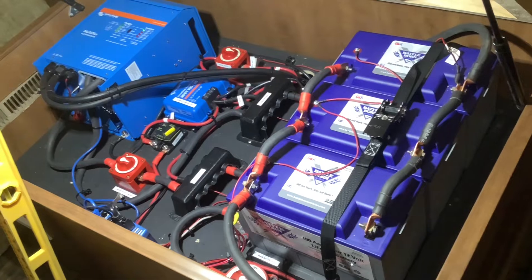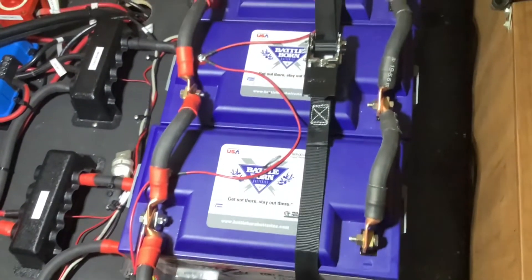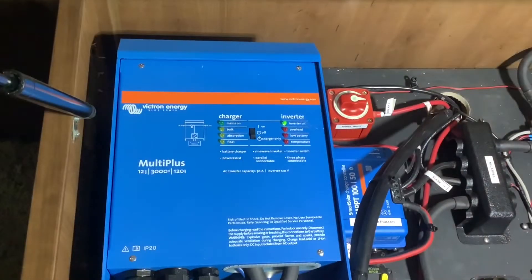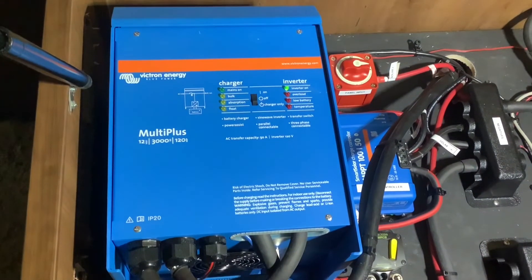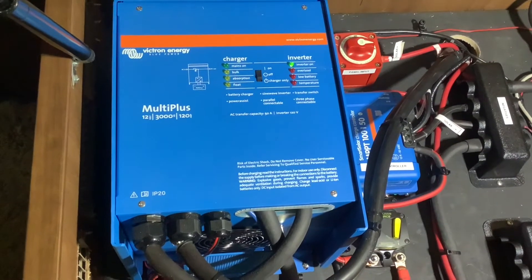We installed three of these 100 amp hour lithium Battle Born batteries. These have a 10 year warranty and will last three to five thousand cycles. We also installed the Victron MultiPlus 3000 inverter. This inverter will power everything in the RV from the batteries, including all of the outlets, the microwave, and even the air conditioner for short periods.